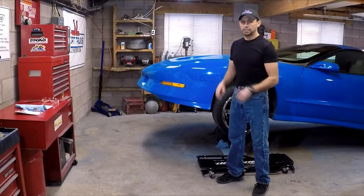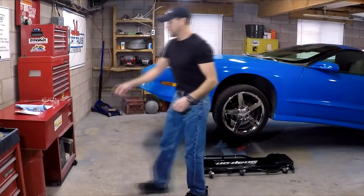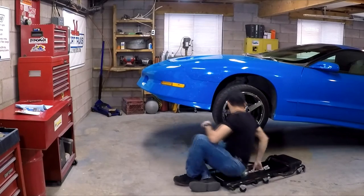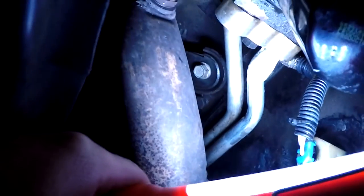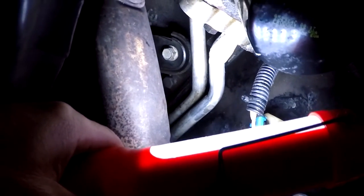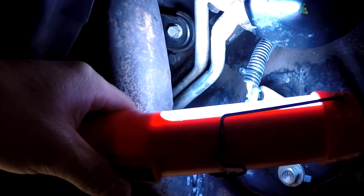Okay, so it's been slightly over an hour. Going ahead and starting the engine. Looks like there are no leaks. What I'm going to do is let the engine warm up so we can create some heat, build a little pressure, and make sure that even then there are no leaks.